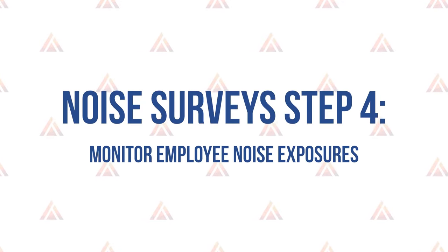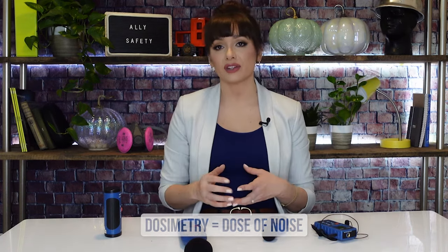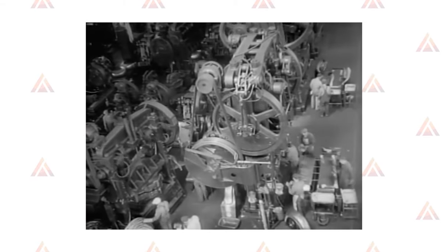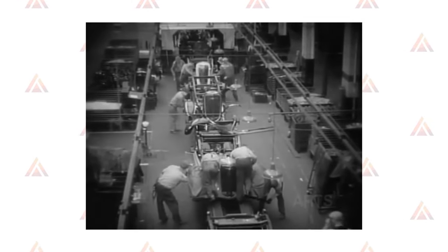Step four: monitor employee noise exposures. The purpose of noise dosimetry is to determine a worker's eight-hour time-weighted average, or dose of noise, for the full work shift — that's why it's called dosimetry. Dosimetry is also used to measure how noise varies over time according to job or task. I always let department and shift leaders know before conducting monitoring and meet up with the crew in the morning to explain what we're doing and why. Remember, employees are entitled to observe noise monitoring according to OSHA, and since it's their hearing on the line, it's best they be part of the process.